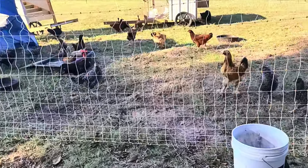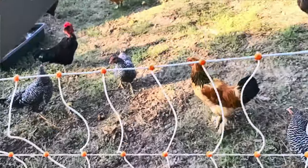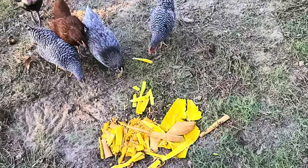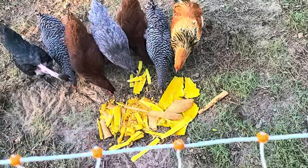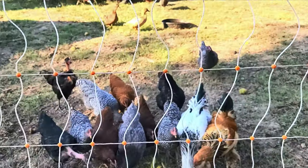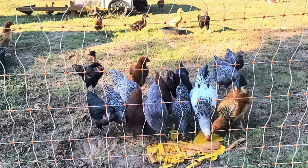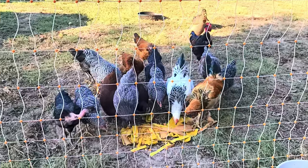Something I love about having these chickens is nothing goes to waste. They'll pick through that, they'll clean it. They love kitchen scraps. They're so silly. There you go, ladies.